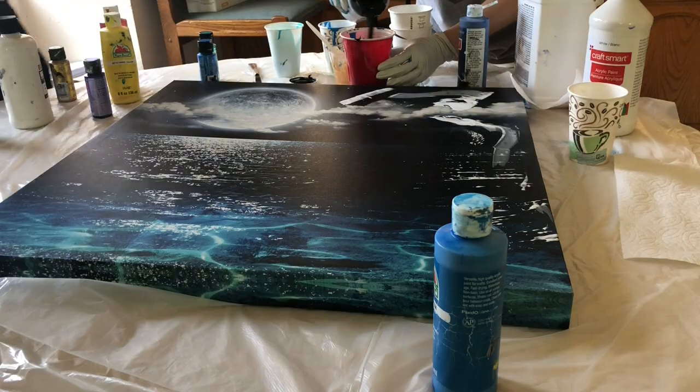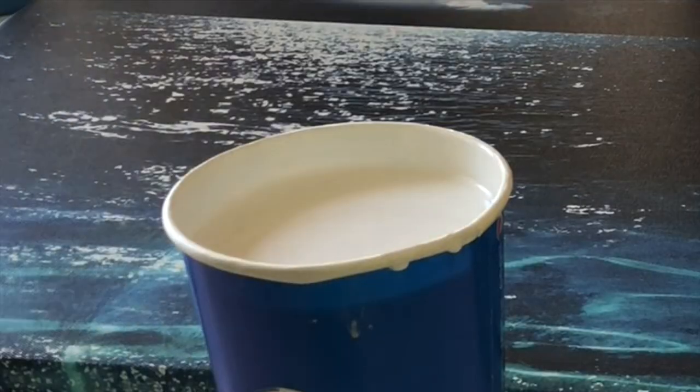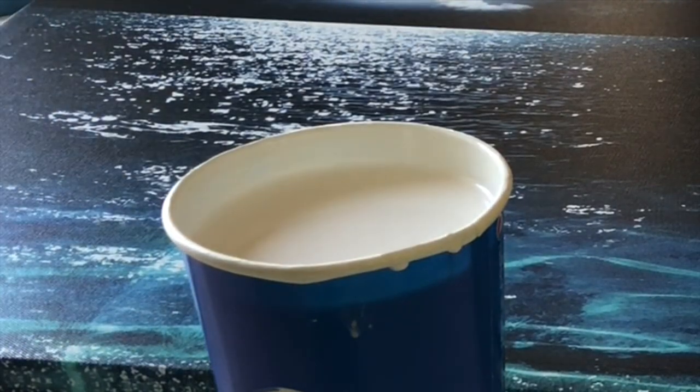We're gonna basically pour two full cups of paint onto this canvas. Awesome.